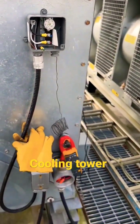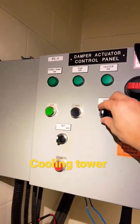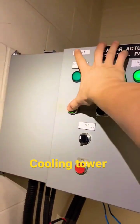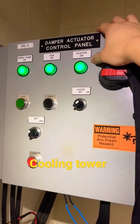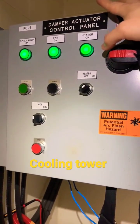This guy works. The reason why we're troubleshooting this is because, check this out — our heater is on, right? And then if we run the spray pump and the fan, this heater should actually turn off, because our cooling tower doesn't need heat anymore. It wants to cool whatever process water we're sending to it.